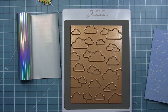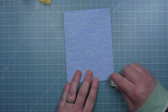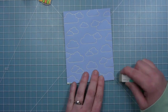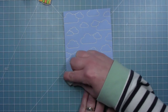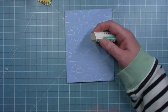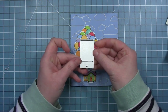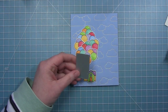I think the foiled clouds are a really nice way to add some shimmer without filling the background too much and distracting from my image. I'm taking a little sand eraser and cleaning up the edges where I got some over-foiling. In hindsight I probably didn't need to do this since I'm going to cover up the bottom, but I just wanted to show you that you could clean up any over-foiling in case you were not covering up the clouds at the bottom.